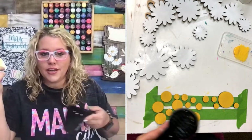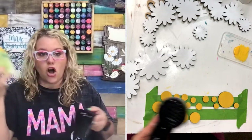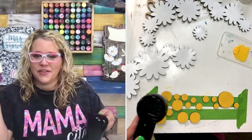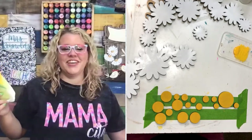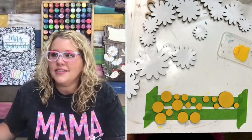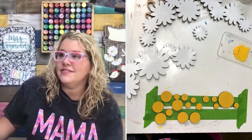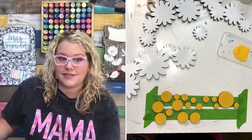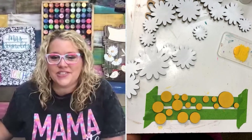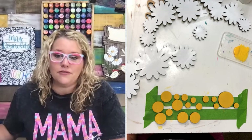If you want to get the wood blank for this one, it's $32 on our site — comes with an 18-inch round and all the little pieces you're going to need. Let's do a happy mail! Drop me a comment right now and tell me what your favorite summer flower is.